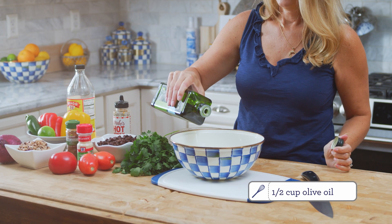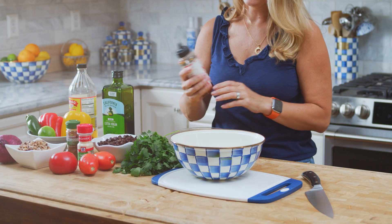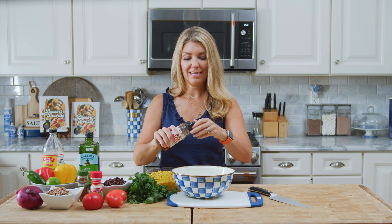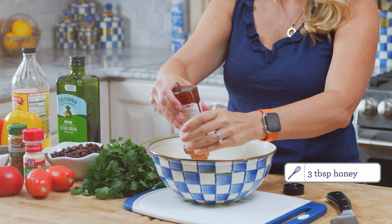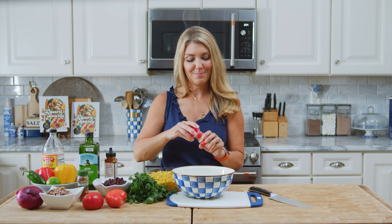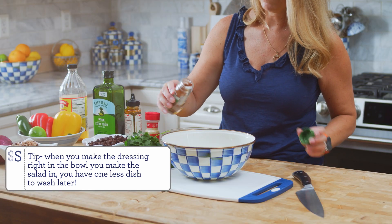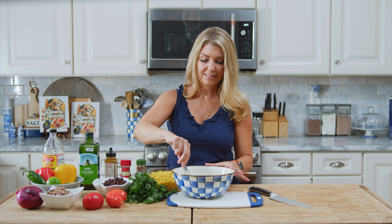I'm going to make the dressing right in the bowl. We're just going to add some olive oil, a little bit of apple cider vinegar, and then some honey for sweetness — it offsets the tang of the apple cider vinegar. Today I'm going to add a little bit of heat with hot honey. Then a little bit of garlic powder and some chili powder. If you want even more heat, you can add some cayenne, but we're not doing that today. We're just going to whisk the dressing ingredients together.